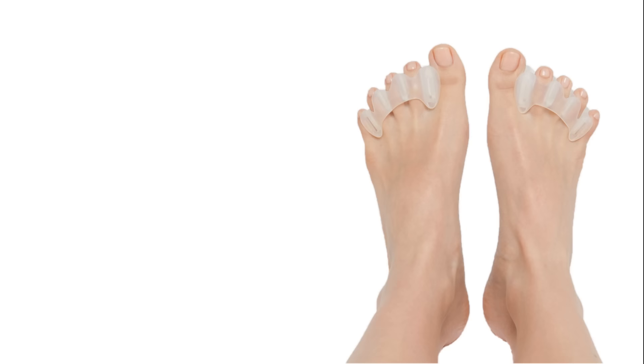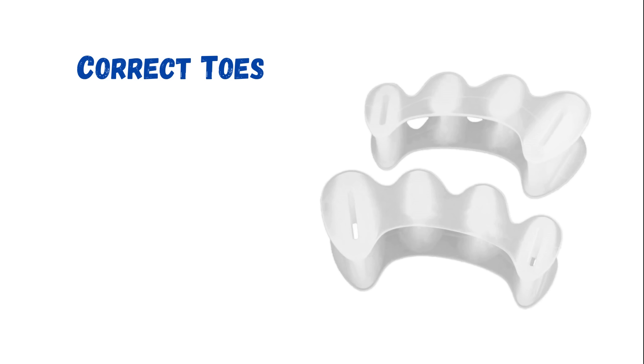The third pair I tested are definitely the most recognizable brand of all toe separators. They're called Correct Toes, and these are available in four different sizes, ranging from extra small to large, which allows them to accommodate a very wide range of foot sizes. According to the website, they're made from soft, flexible, medical-grade silicone.